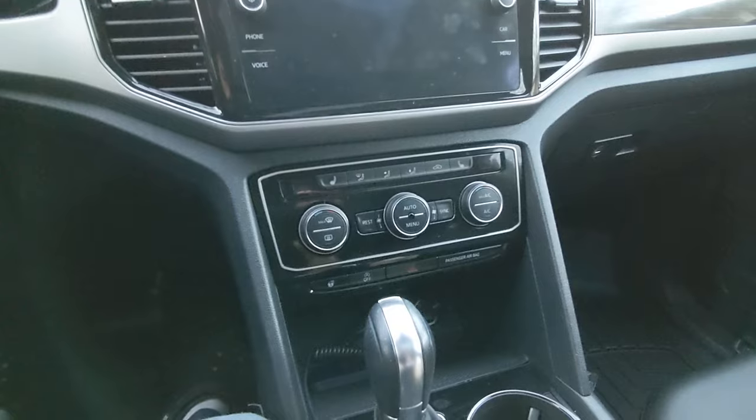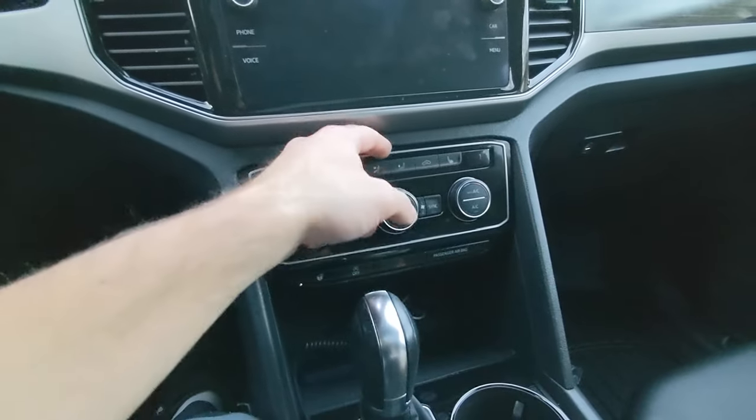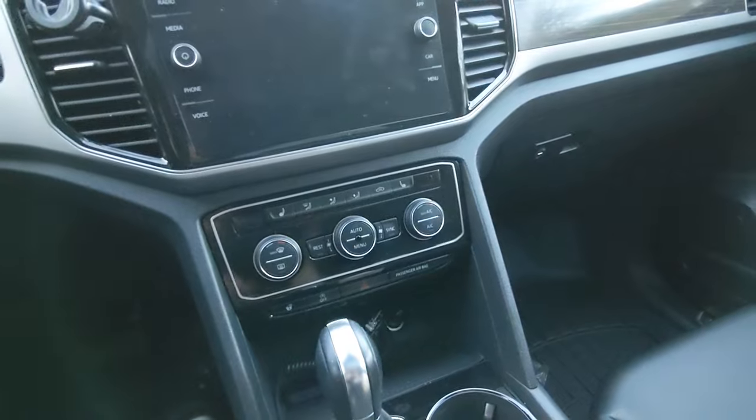Basically what we're going to do is pull out this piece. There's an electrical connector on the back — we're going to unplug that, put the jumper harness in its place, and put this trim piece back in. And that's going to be it.